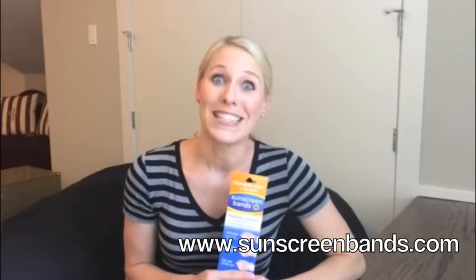Sunscreen bands are waterproof and effective with sunscreen creams, lotions, or sprays as long as they're SPF 15 and higher. What a great way to practice safe sun.